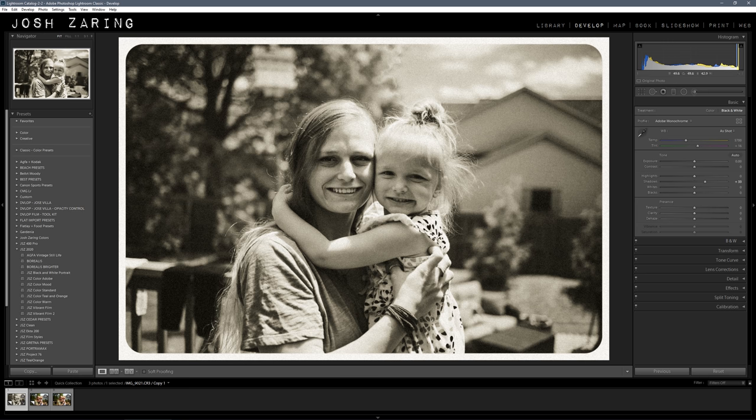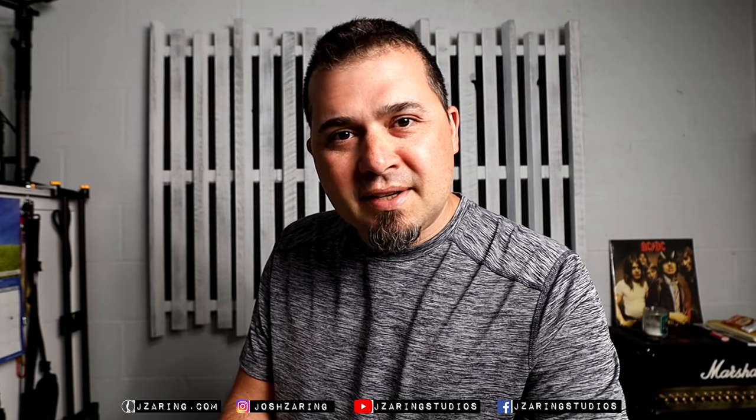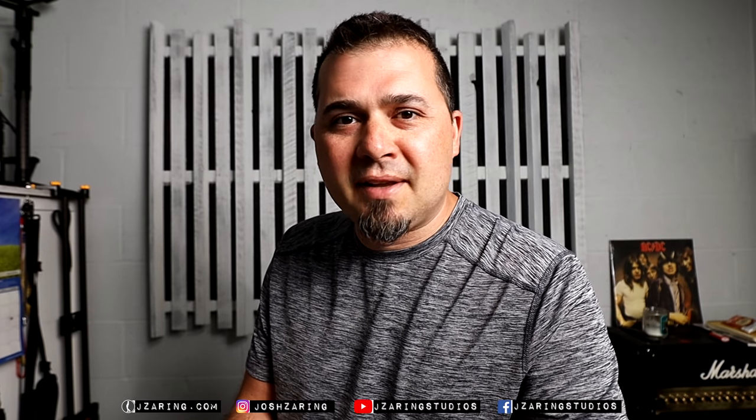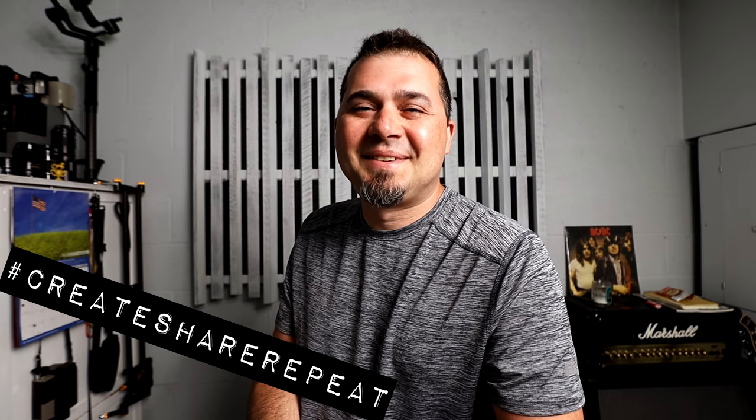So that's it — that's a quick and easy vintage photo look. Thanks for watching. If you have any questions or concerns, please leave them in the comment section. Please subscribe and tell your friends. And remember: create, share, repeat. Keep it awesome — I'll see you next time.